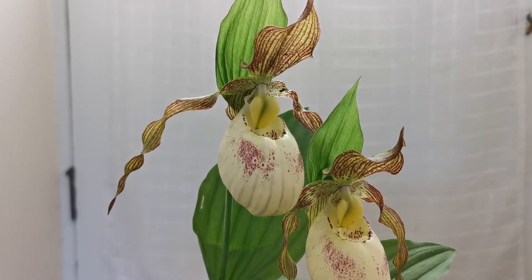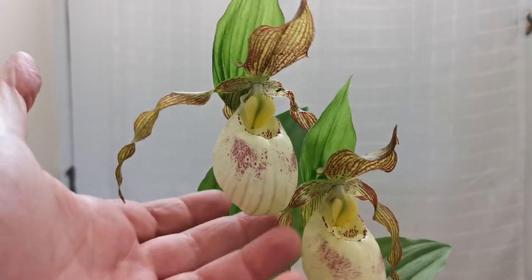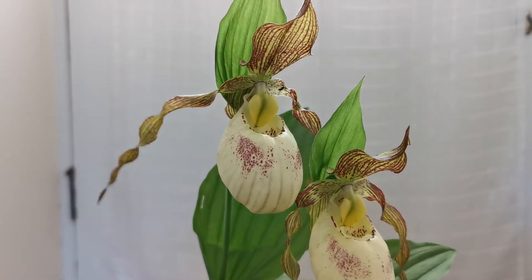Hello guys, today I will explain how to pollinate a slipper orchid — in this case a beautiful cypripedium hybrid.